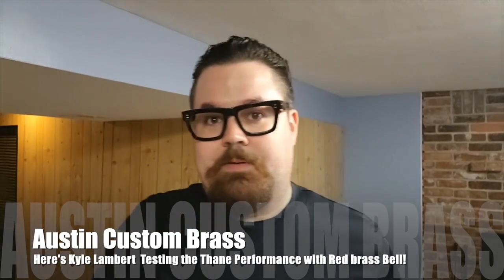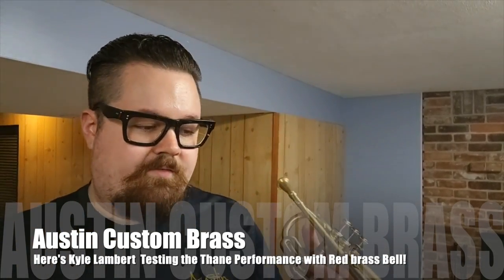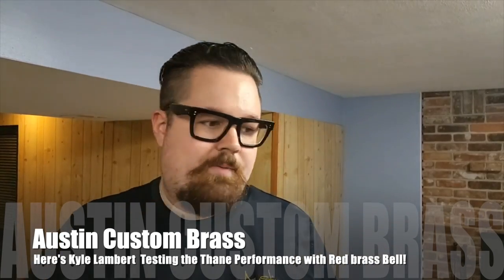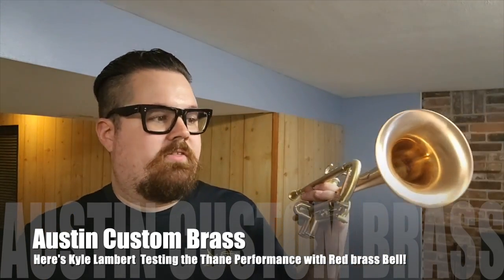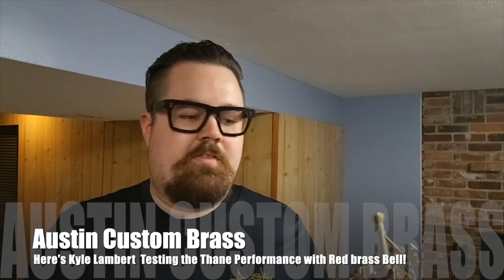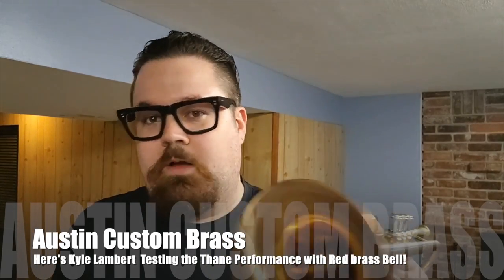You would think with a bronze bell that you wouldn't get a lot of front attack, or it might be a little too spread. But with this, you can actually do everything — it's very well balanced. And he makes another one in yellow brass as well.